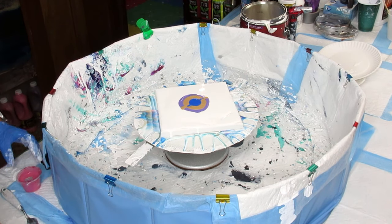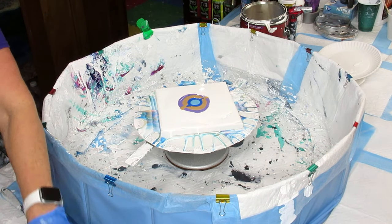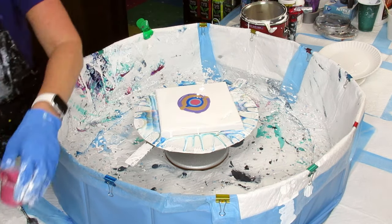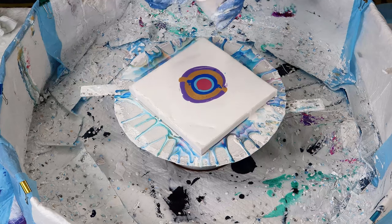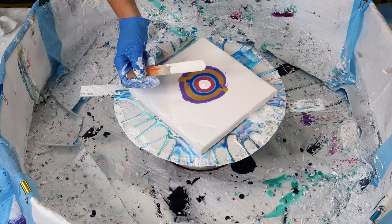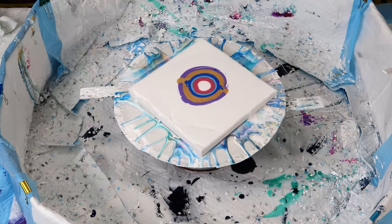I think I'm going to put this lighter blue first, just to have something separating the dark blue and the pink. Okay, and then let's do our white. Ready, here we go.